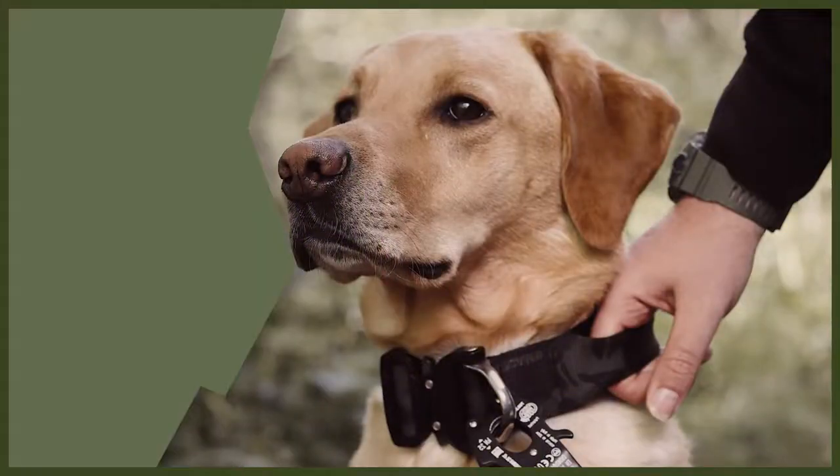Hey guys, welcome back to Fenrir. We're doing a webinar today all about how to tire out your dog. Tiring out your dog is really important — it will stop them being destructive in the house, stop bored behaviour, and make them a very good dog for you.